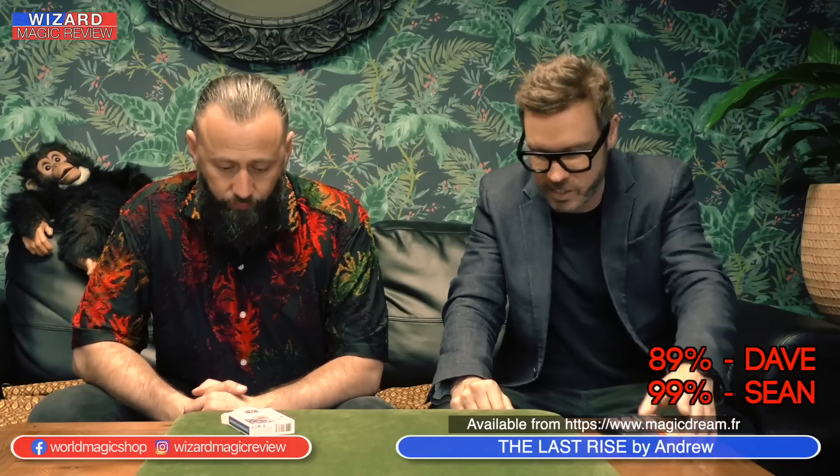Congratulations to Andrew — he's come up with a real-world working method for the rising card, with the kicker of the change. Absolutely brilliant. We've had some great items on this week's show: The Last Rise, Equalizer by Xiao Miranda — probably the product everybody's talking about — and thanks to James Keatley for coming in to talk about Big Coin. That moment where the coin materializes under the glass is brilliant — probably the best visual magic sold at Blackpool this year. It's been a great week on the Wizard Magic Review. Lots more to come — until next time, I'm Dave and I'm Sean, see you next time.